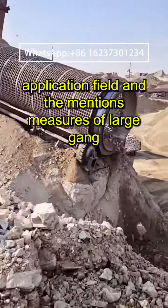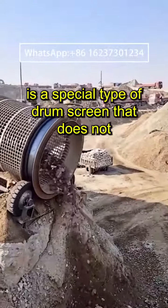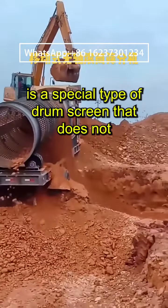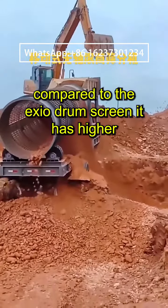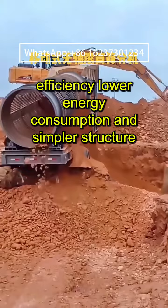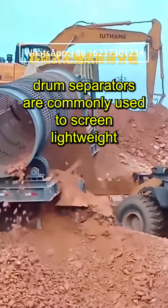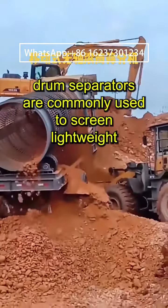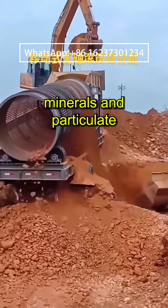The drum separator is a special type of drum screen that does not have a traditional shaft center. Compared to the axial drum screen, it has higher efficiency, lower energy consumption, and simpler structure. Drum separators are commonly used to screen lightweight materials such as pulverized coal, particulate minerals, and particulate chemical raw materials.